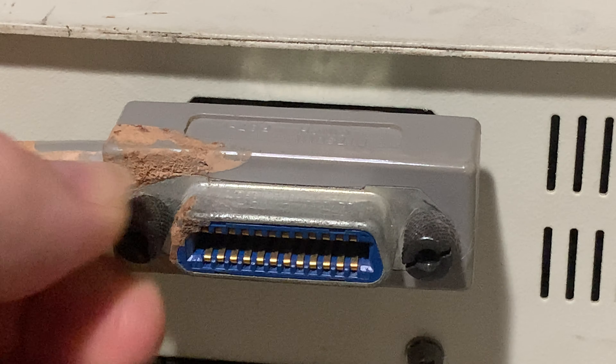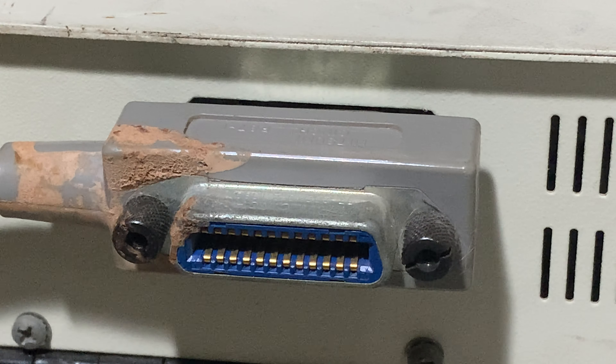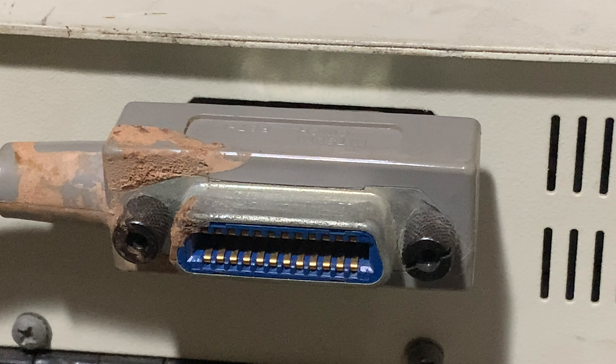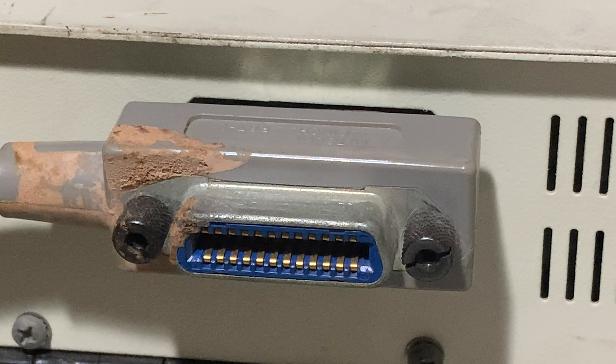Because cables get pulled, things happen, and they could come out. But secured, that is how they go.